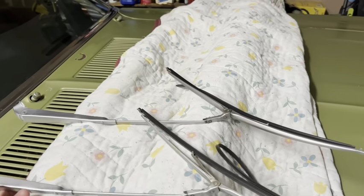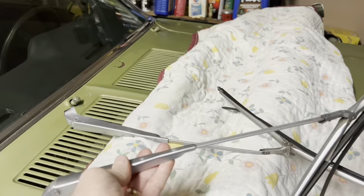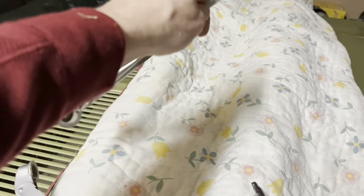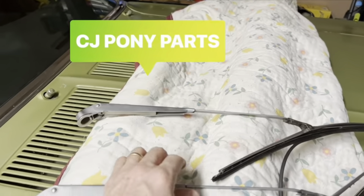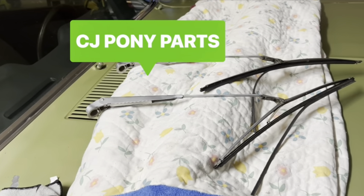How did I fix it? I decided to replace the whole arm and everything — this one had a scratch on it. I decided to order all new parts from CJ Mustang, I think it's called.